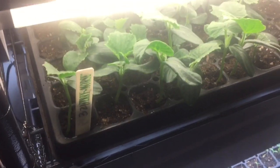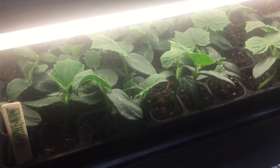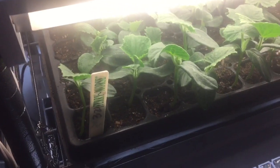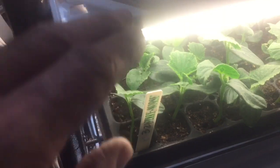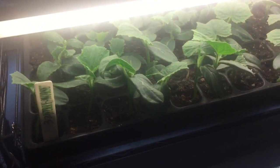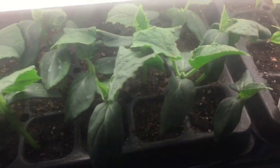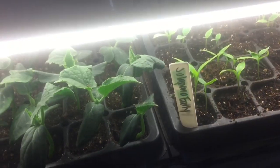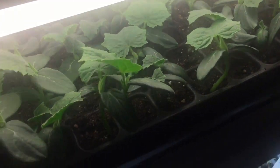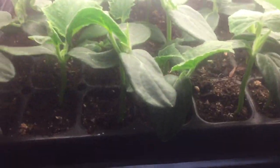We did have this rack before with only one light per level and that just wasn't working. We moved the lights a lot closer to the trays — you can't have them too far or the plants will get too leggy, meaning they'll get too long and fall over and eventually die. You don't want leggy plants, and thus far these look pretty good.